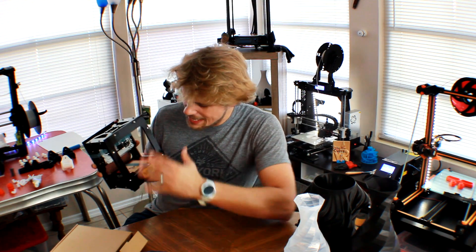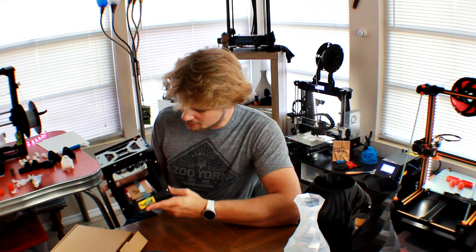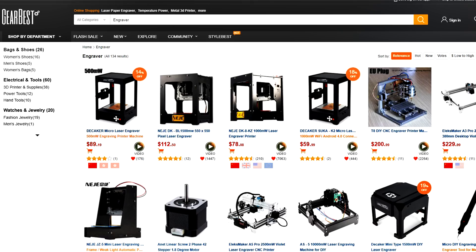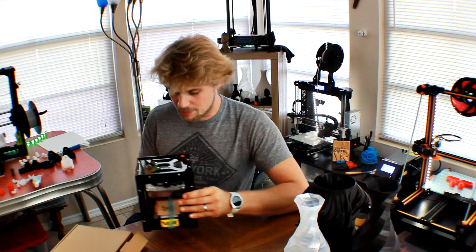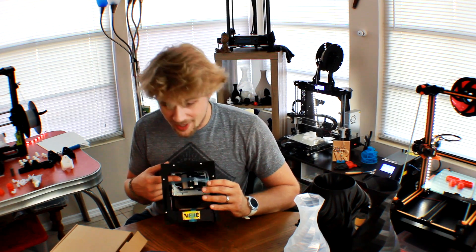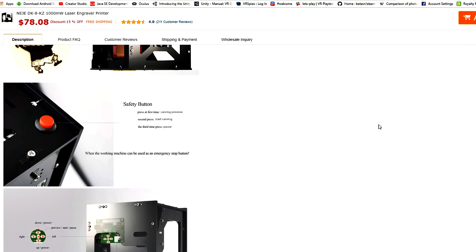It looks like it was kind of put together with A-Net A8 parts, but here we have a Nege engraver. I'm not really sure how to pronounce the brand name, but it's just a tiny small engraver on a kind of CNC-type bed, and we've got a laser up here on top that is what's going to do the trick of getting us our engraving.